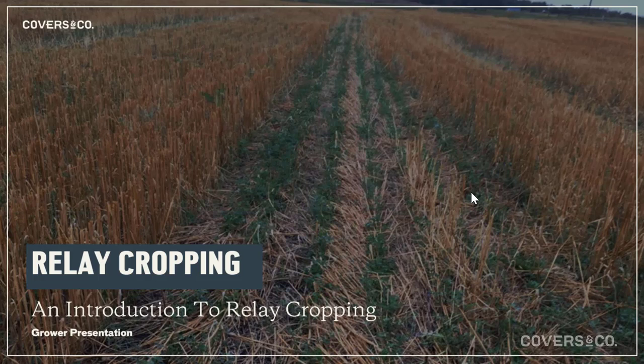Welcome everybody. Today we wanted to touch on an intercropping strategy we get asked often about, which is relay cropping. We think it's a really great idea in our northern climates where we get unpredictable sunlight and moisture in fall, and getting cover crops established in an existing cash crop.